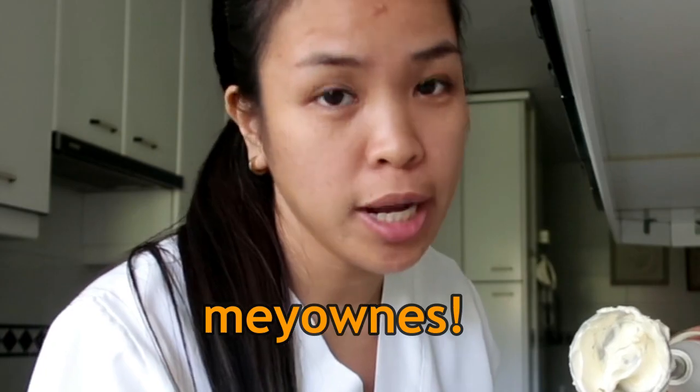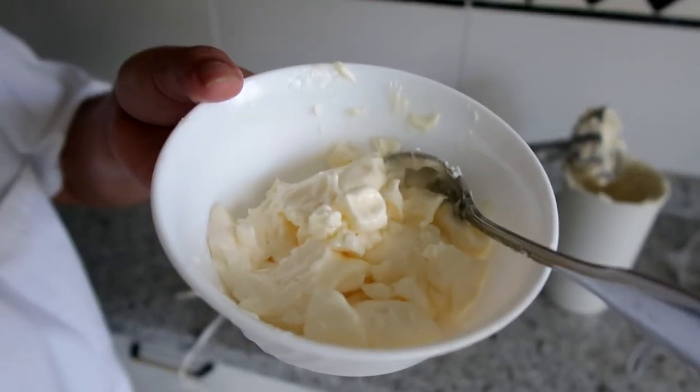Madali lang gumawa ng mayonnaise. Kung may ganito kayo sa bahay nyo, pwede na kayong gumawa ng sarili nyong mayonnaise. Sana nakatulong yung vlog ko sa mga bago lang dito sa Spain — paano gumawa ng mayonnaise. At suggest kayo anong gusto nyo pang i-vlog ko. And I think that's all for this vlog guys. So, don't forget to subscribe, like, share, and comment. Bye! See you in my next vlog.